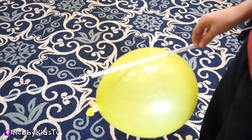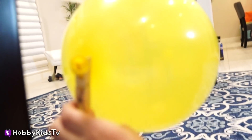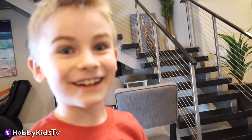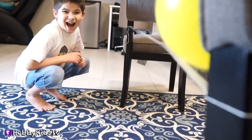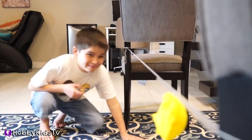Then slide your straw all the way to the edge. Then let the clothespin go. Cool! Sweet! Was that awesome? Yeah, that was amazing! I think we should do it again. Round two — let the clothespin go. It's just awesome!